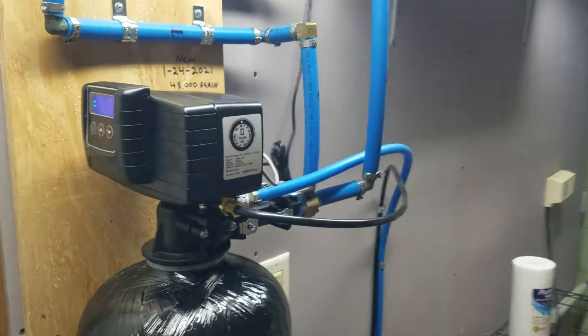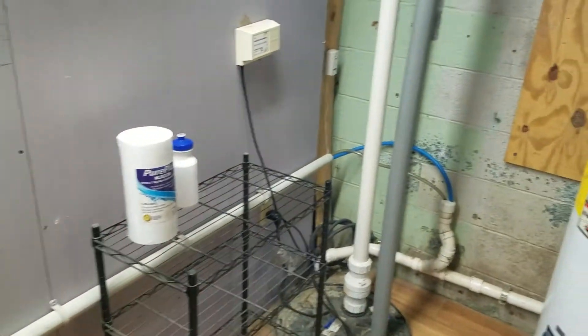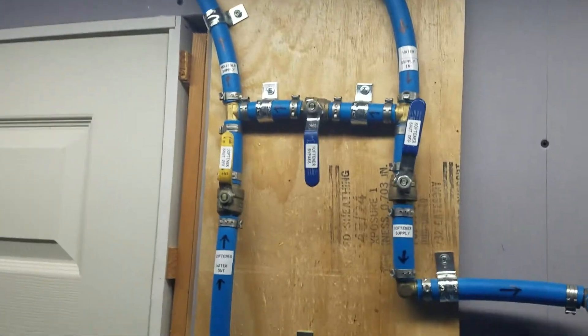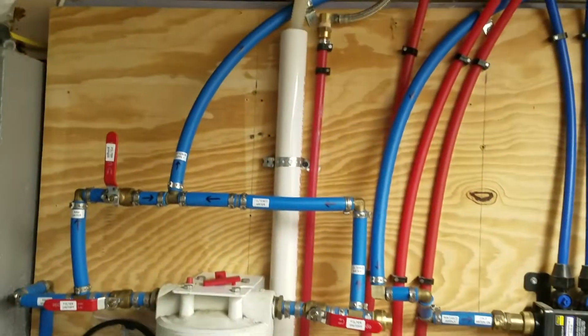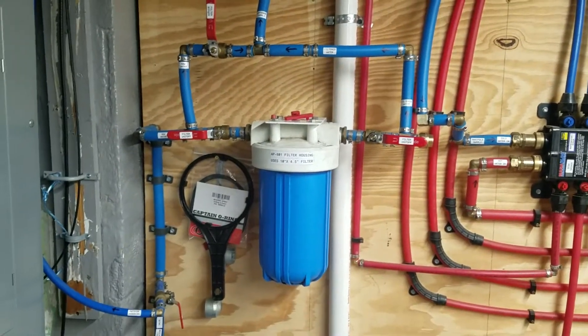We ended up putting it over on this wall and ran the drain lines down below because I had a little more room to work in here. We ran everything up and over, put our own bypasses on, labeled everything, and then brought it down and cut it in after the water filter.